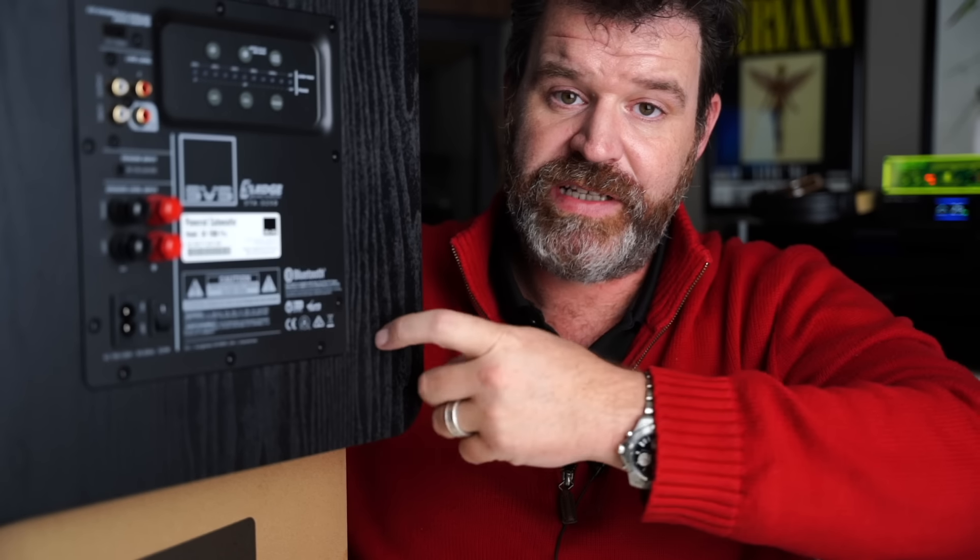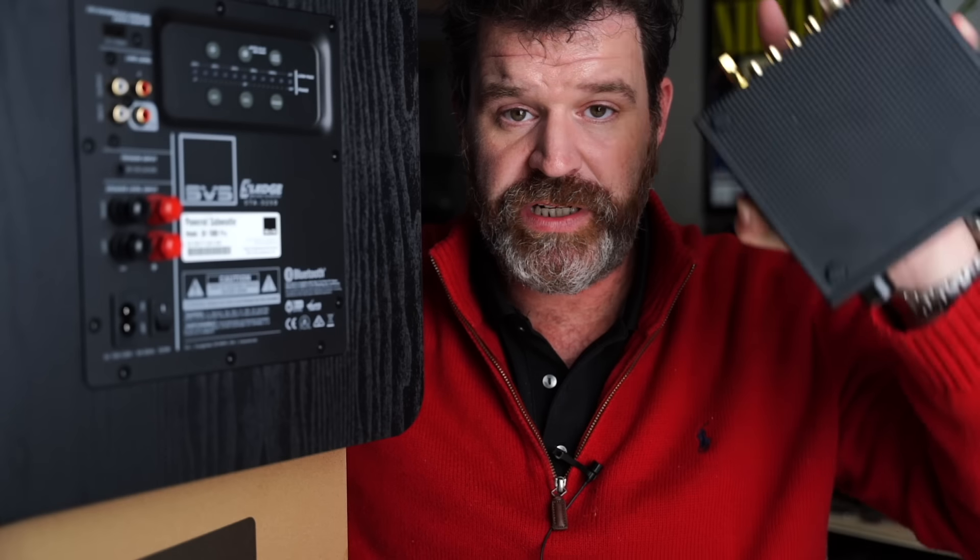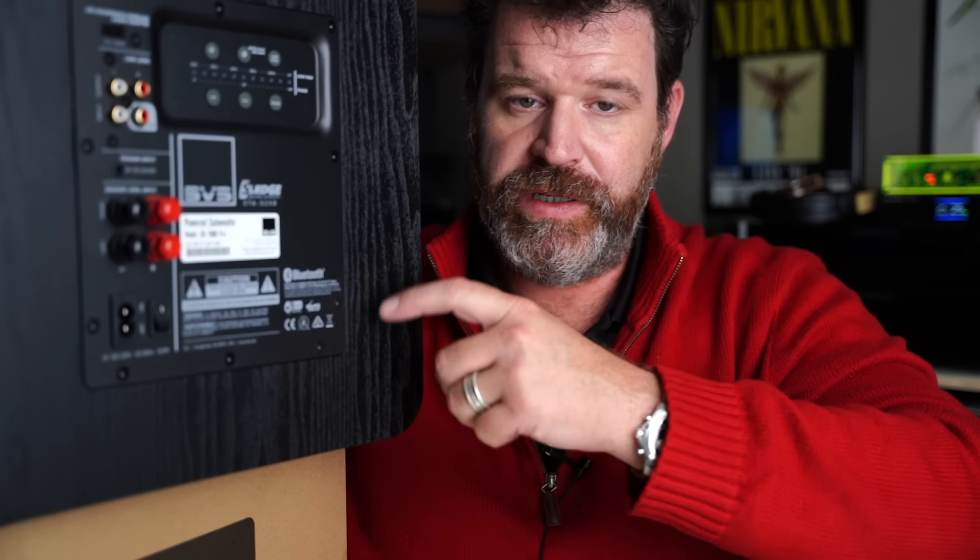Hook one end into your amplifier or receiver and the other end right into the place that says LFE. Now some subwoofers will have an LFE or low frequency effects switch — or in this case there's an app you can use to turn on low frequency effects. What that does is it takes the filtering out of the subwoofer and puts that onto your receiver. So if you don't have low pass filtering or high pass filtering on your amplifier, don't put it in LFE mode on the sub, because you'll want to control the crossover point on the sub itself.